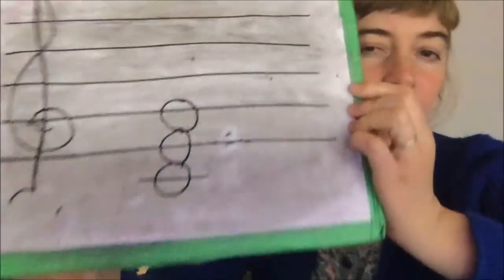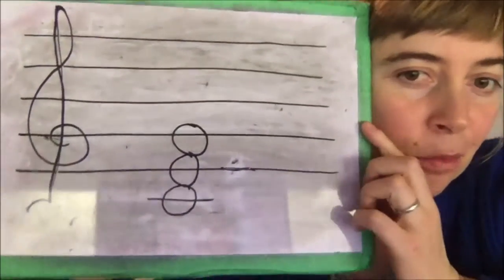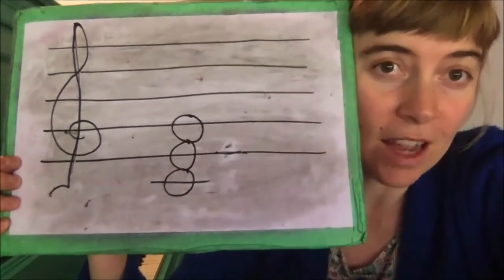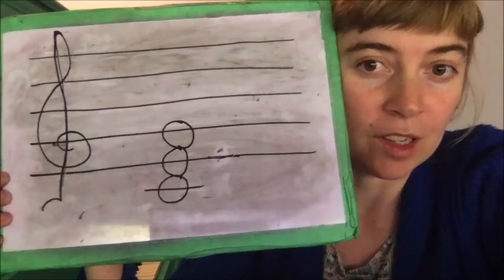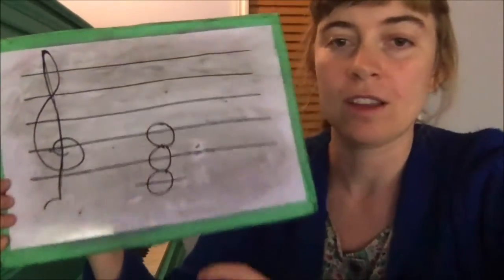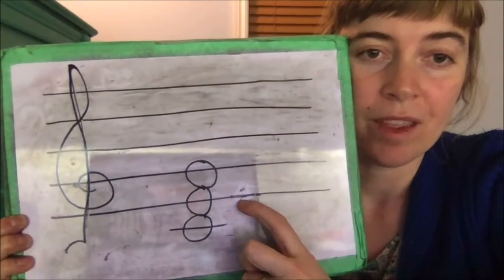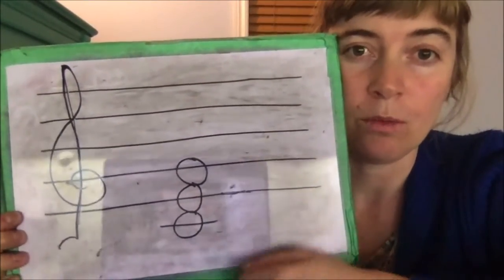For those of you who know how to read notes on the staff, here's what a chord looks like. Three notes — one, two, three — and it looks kind of like a snowman. So that's one of the reasons why chords are cool. Here's the C chord: there's a C on the bottom, we're going to do a skip to E, and then one more skip to G.